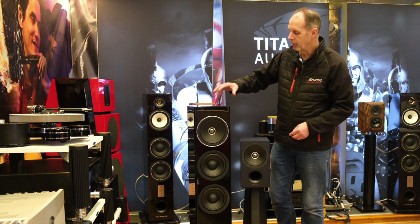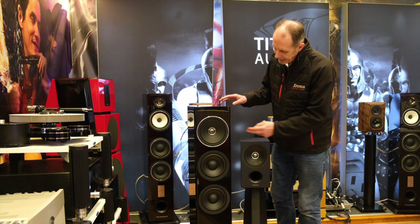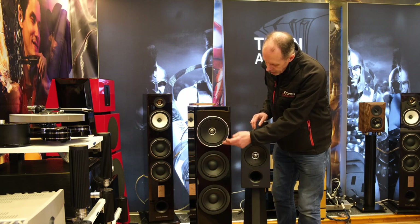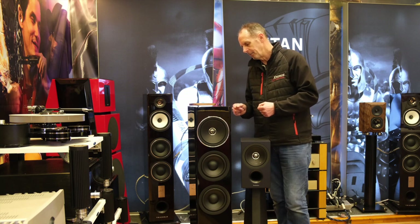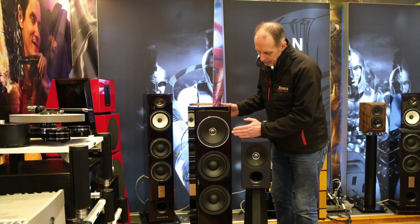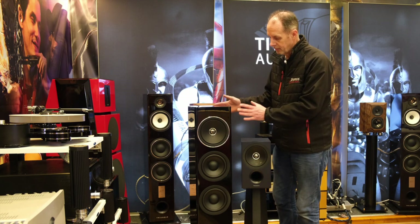Its bigger brother is even more impressive — it's finished in an 11-coat gloss black lacquer finish, which is a true piano finish. Again, coaxial tweeter, mid-range unit, and two bass units. This speaker is a lot more expensive — it's just shy of £4,400, at £4,399 — so it's obviously aimed at a totally different market. It can go right down to 30Hz in the bass, which is very impressive, and the speaker weighs over 30 kilos, so it's a serious speaker.